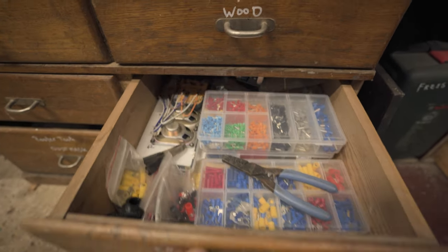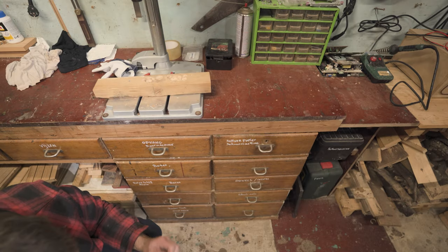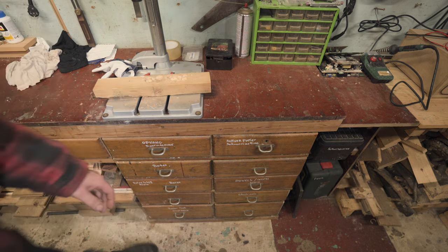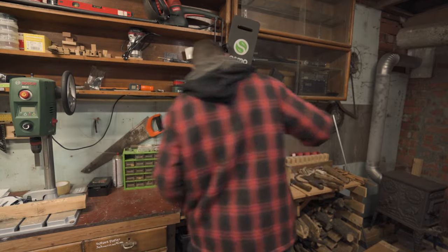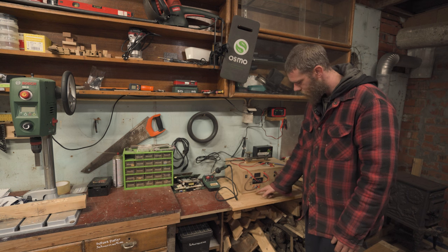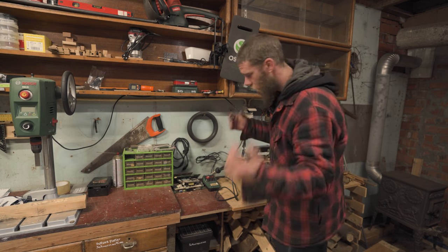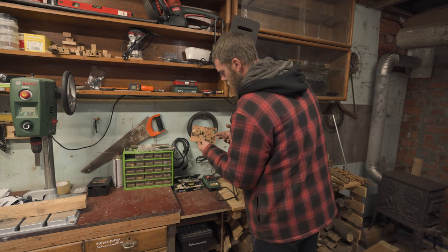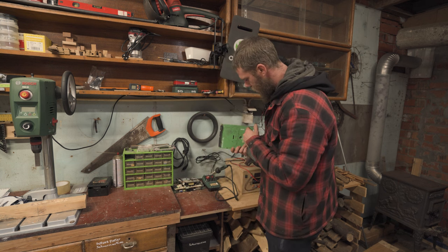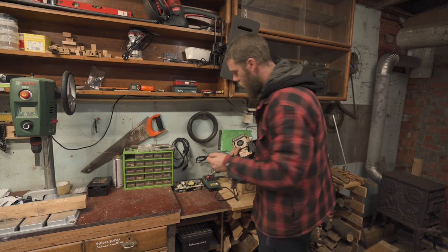I also do electronics. I do all sorts of things - woodworking, metalworking, working on cars, my motorcycle, electronics in the house - I do it all. I built myself a lab bench with some outlets so I can test out all sorts of things. And I also scavenge parts - all sorts of things I can use in later projects.